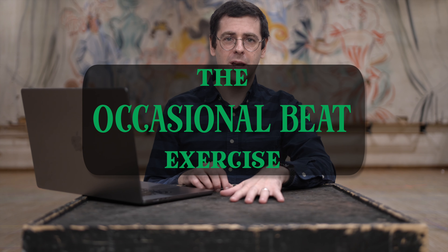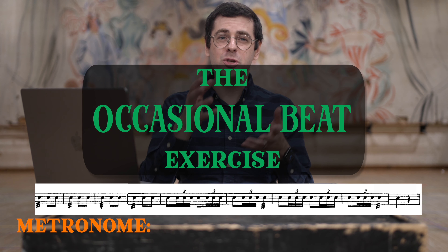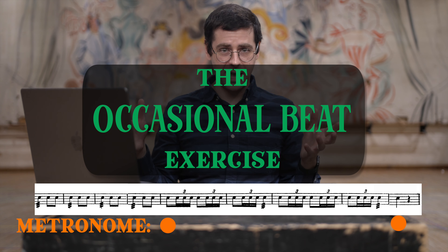I did a video about building machine gun even rhythms that you can check out, or I'll put the link in the description below. But this exercise is about building exactly stable tempo without any rushing or dragging. So I call this exercise the occasional beat exercise. The end goal is to play your excerpt along with the metronome that's only clicking on either the downbeats, or every other downbeat, or very occasionally.